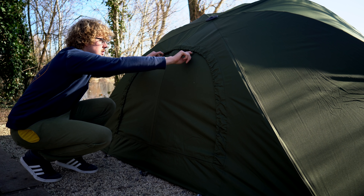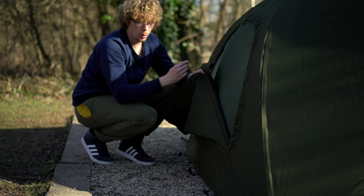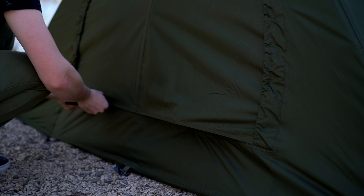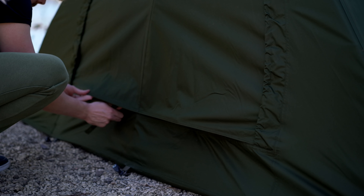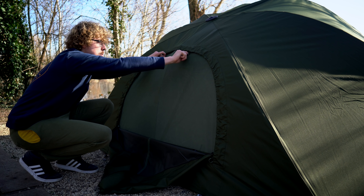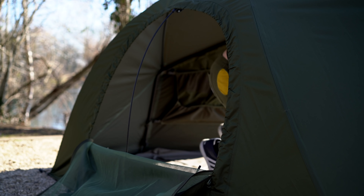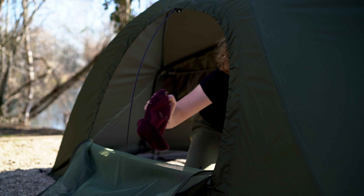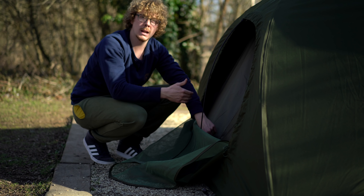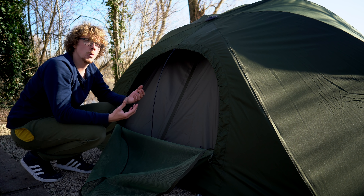Moving around to the back, the ventilation continues. If I unzip this you can remove the solid panel, and you can also fit the spacer bars. The bottom of this is velcroed so you don't have to have it completely open but can still get some airflow. If I remove that, you then see the mozzie mesh inner — two more zips here — so you can fully remove that to get in and out, and this also gives access to the vapor guard on the inside. Whether you're on the inside or the outside, you can unzip all of these giving you lots of airflow without having to remove each of the items.